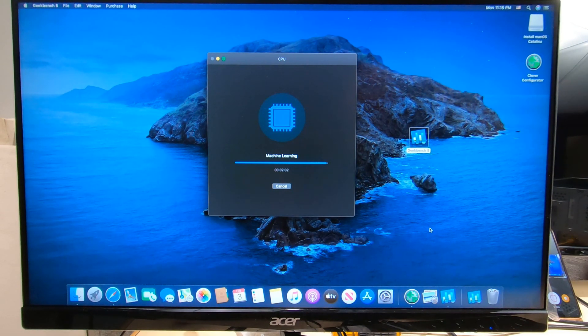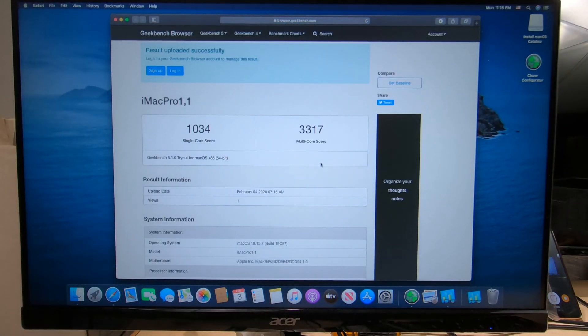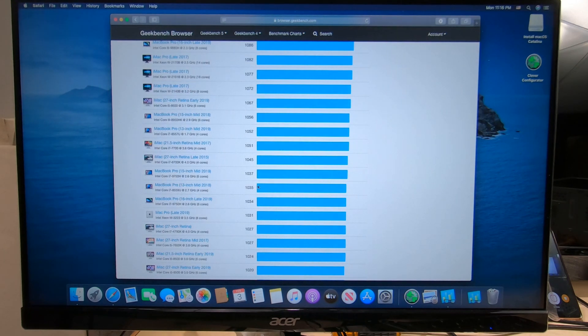Now we'll come down here to the end and compare it to some other ones that are already benched. We got a decent score: 1034 on a single score, 3317. So let's go up here and compare it with other Macs. So 1034 — that would be equal to about either an iMac 27-inch late 2015, which is an i7.